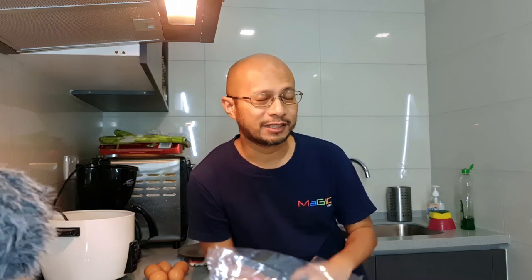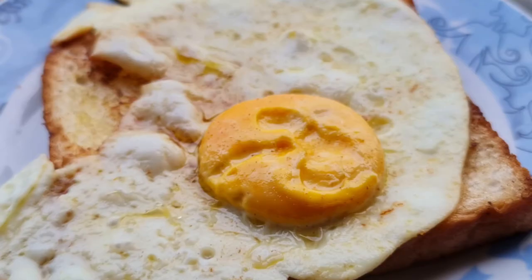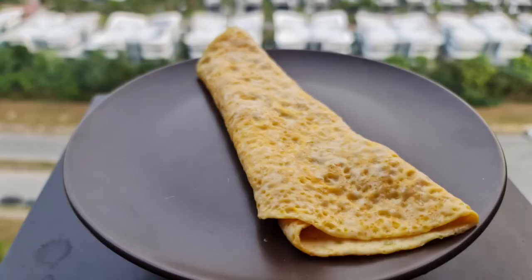Okay, Assalamualaikum and hi. Dalam video kali ini, saya nak share macam mana nak menyediakan breakfast untuk keluarga dalam masa yang singkat. Breakfast ni sangat simple. Saya akan buat yang pertama, French toast. Yang kedua, saya akan buat sunny side up. And then, roti bakar. And finally, saya akan preparekan omelette.